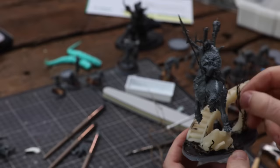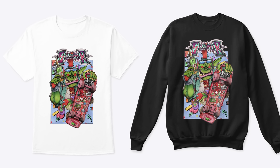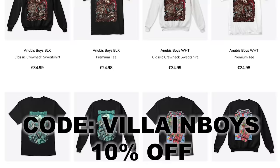By the way, Liam Sanity — the awesome illustrator — just made a brand new Squidmar t-shirt. I've put that up with all the other awesome t-shirts we have, so if you want to support this channel go check out our epic t-shirts. We probably have the coolest nerd wear on the internet. Use the code 'villain boys' to get 10% off your entire purchase — the code is valid for 14 days.